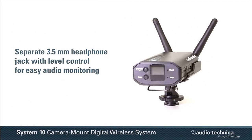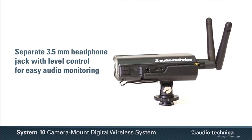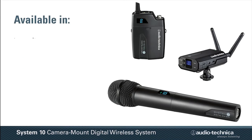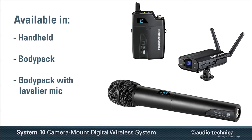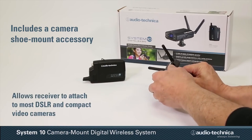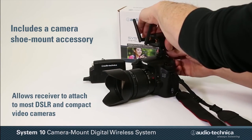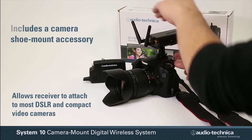A separate 3.5mm headphone jack with level control is also provided for easy audio monitoring. Available in handheld, body pack, or body pack with lavalier microphone configurations, each System 10 Camera Mount Wireless System includes a camera shoe mount accessory, allowing the receiver to attach to most DSLR and compact video cameras.